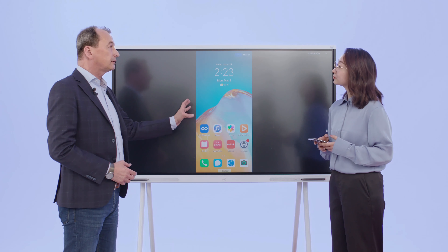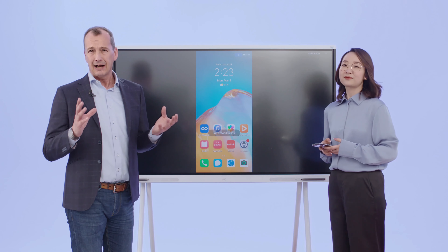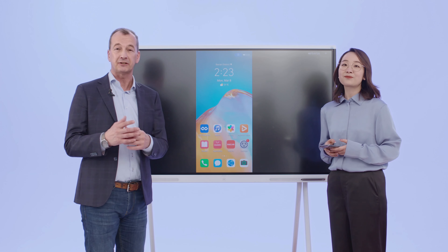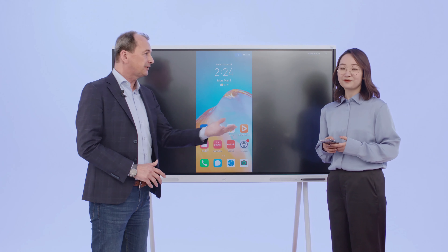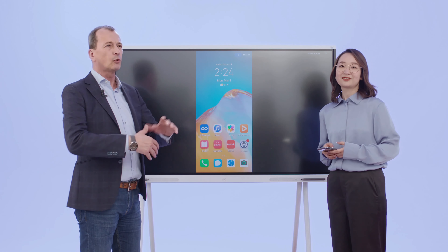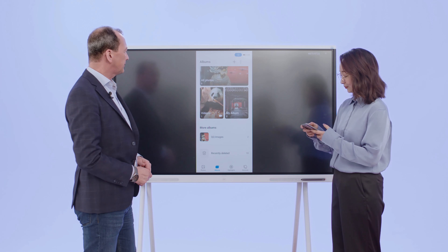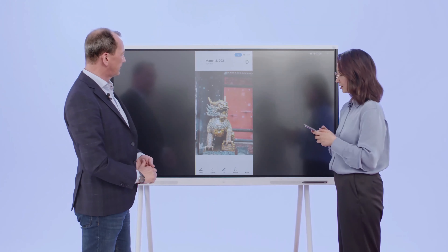This is the screen of your smartphone — these are the applications on your smartphone. This is very easy sharing and casting of information. For example, if this is the device that has your homework or specific additional information while you're in class sharing your homework, this would be a very interesting feature: no computers, no cables, no hassle — just share the screen. I have some photos of my hometown. I'm from Chengdu, the hometown of the pandas.